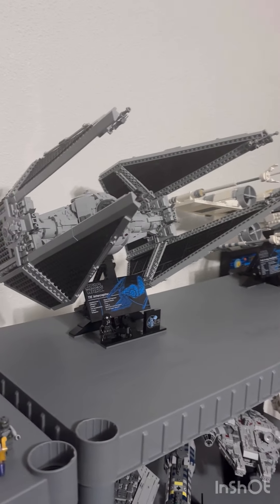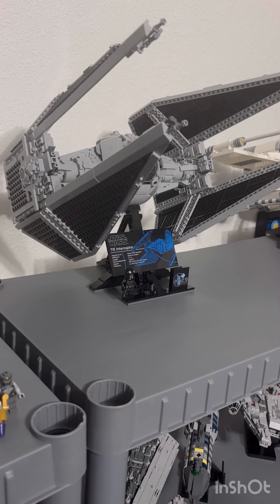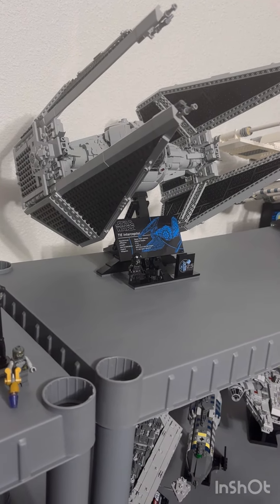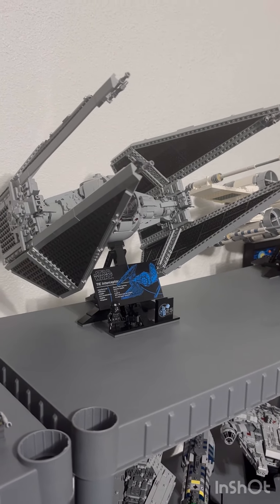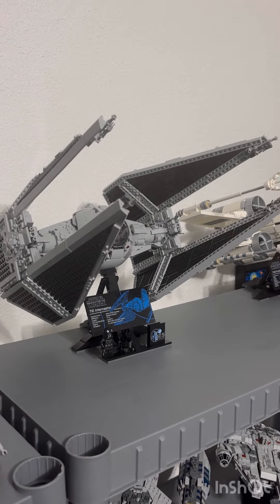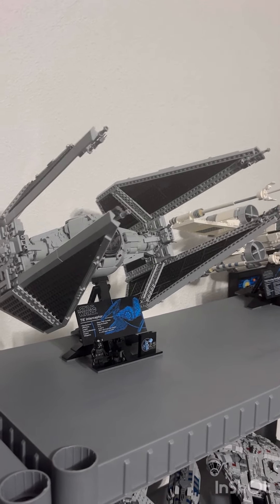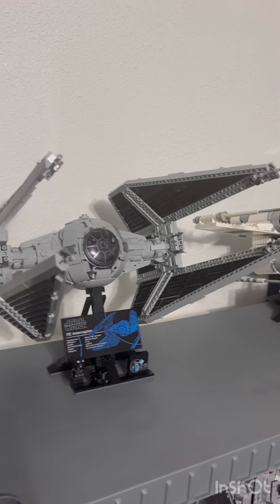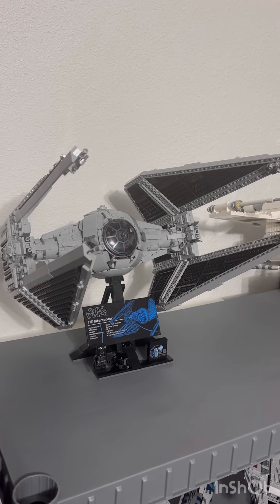Let's talk about pricing. This retails for $230 in the US, with 1,931 pieces. I think it's fair value because it's a licensed product — it's Star Wars — and it's the anniversary release, so the price is fair. And you can always get a discount or wait for someone to sell it used on eBay.